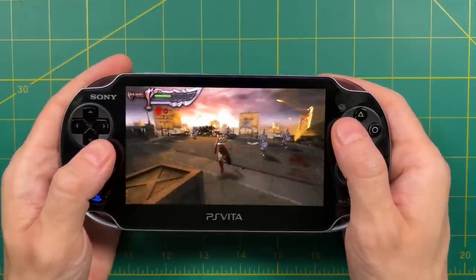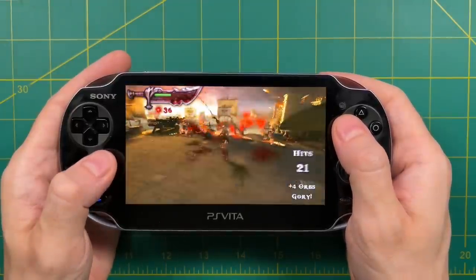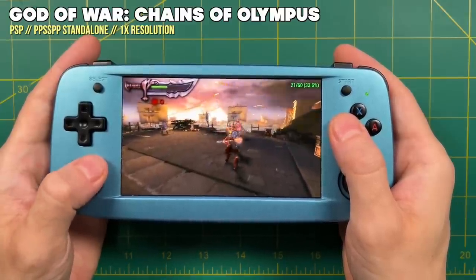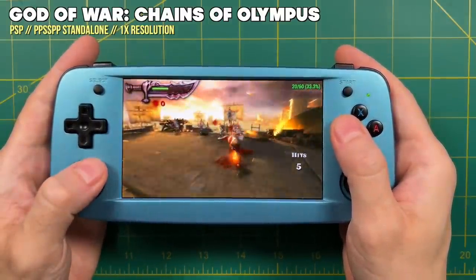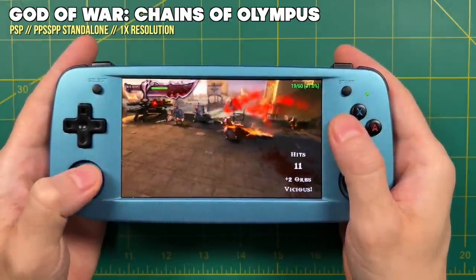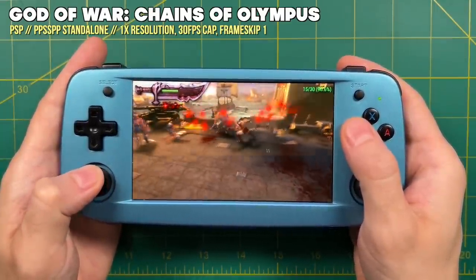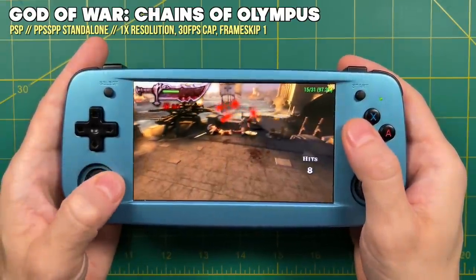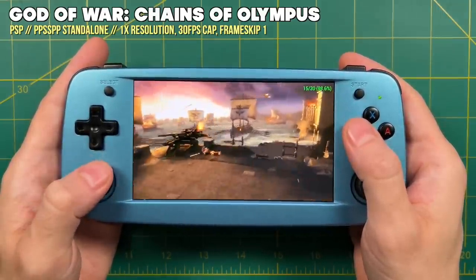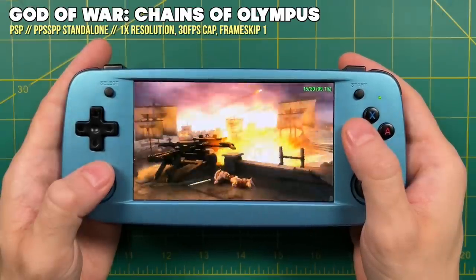The best example I can give is God of War: Chains of Olympus. On a PS Vita at 1x resolution it plays smooth as butter. On the RG503 at 1x resolution with no frame skip, it only reaches about 33% speed. You can cap the frame rate to 30fps and set a frame skip of 1, essentially playing at 15 frames per second — and yes, it runs at relatively full speed, but 15fps is a real disservice to the game. Despite having the PS Vita's OLED display, this device is simply not capable of playing PSP properly.